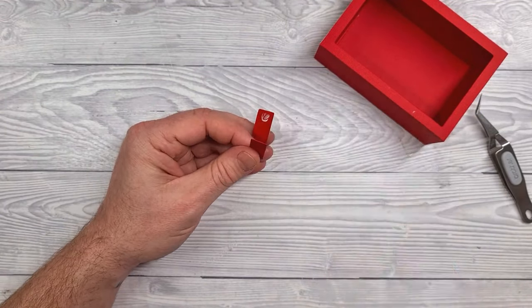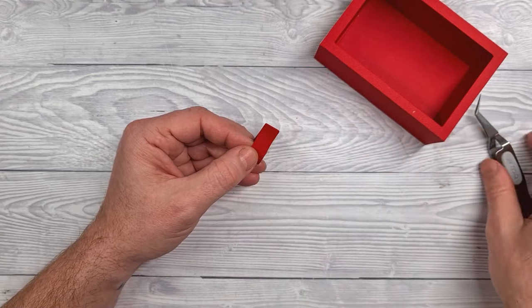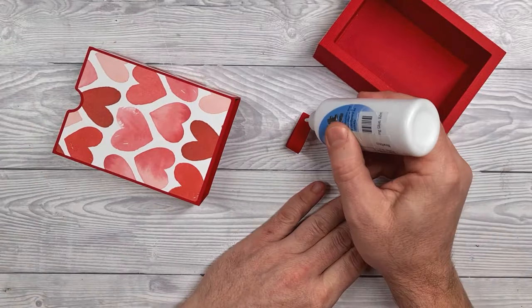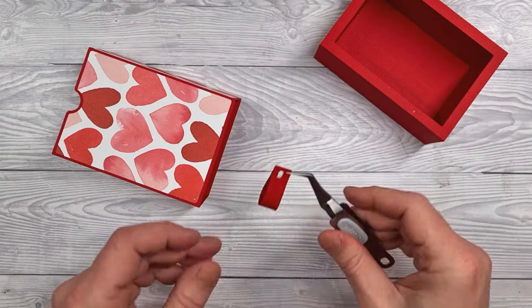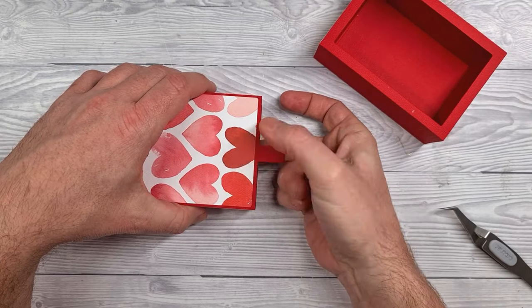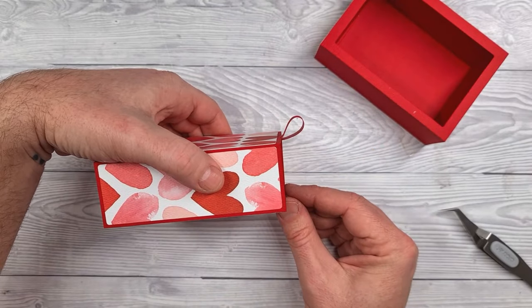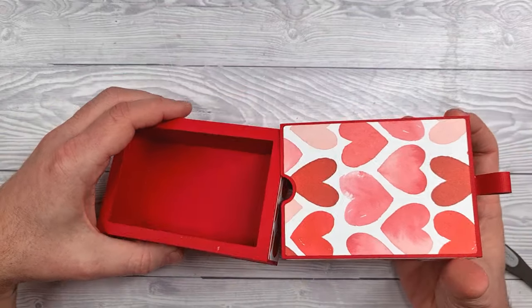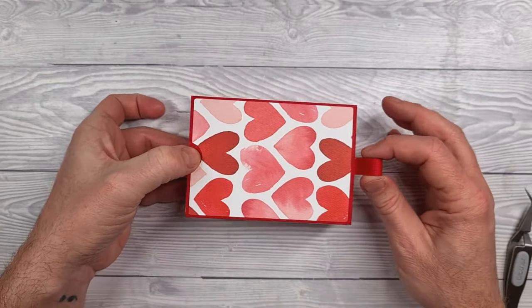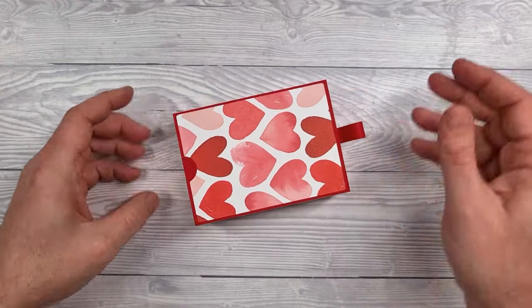This long piece — we're basically forming a loop, so apply glue to one end, wrap it around your finger and hold in place until it's stuck. Then grab the slip cover, apply a tiny dot of glue to the end of that loop and bring it in and glue it on the inside of the upper edge. This forms a little pull tab — so you slip in the drawer, and now you've got something to hold on to as you're pulling open the drawer. It's a little touch but it makes a big difference.